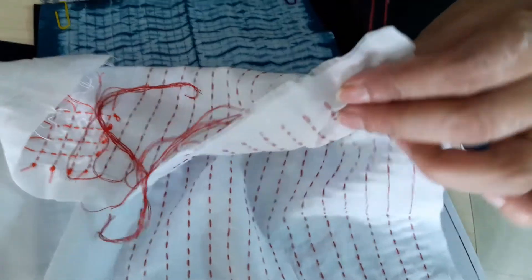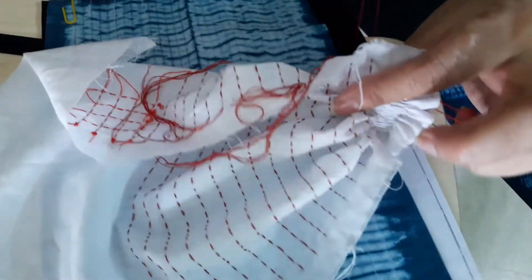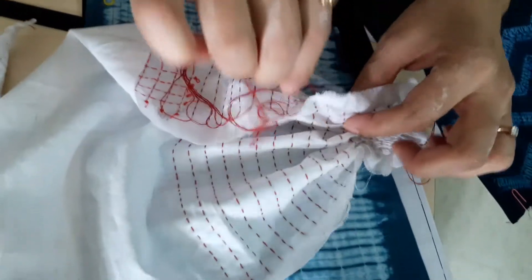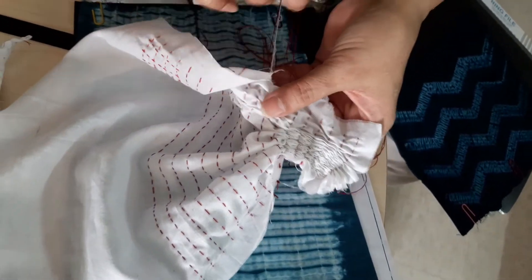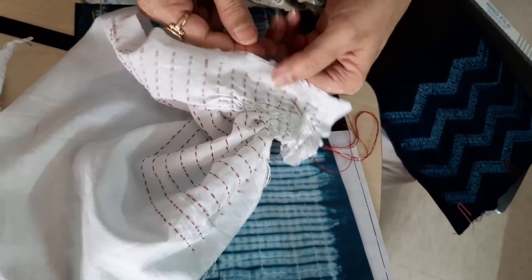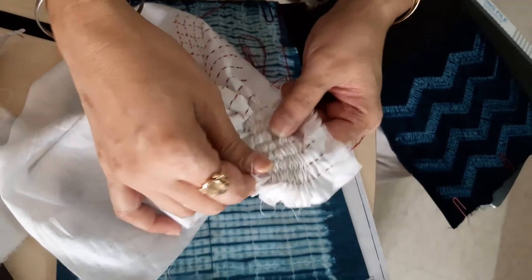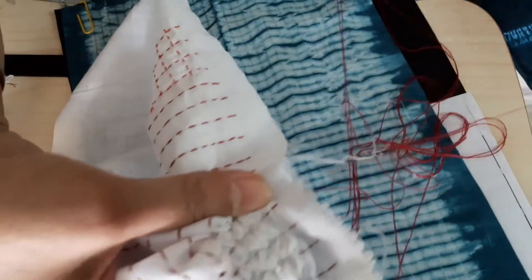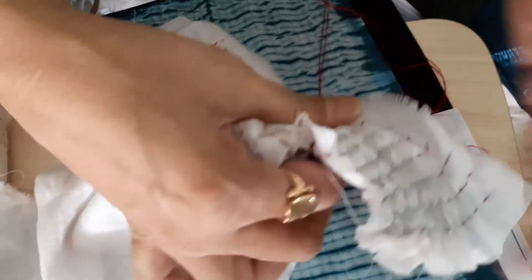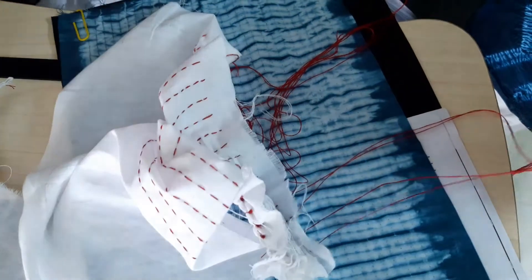See the back side — leave all the yarns loose and then pull the thread, pull all the threads. See how the fabric is gathered.